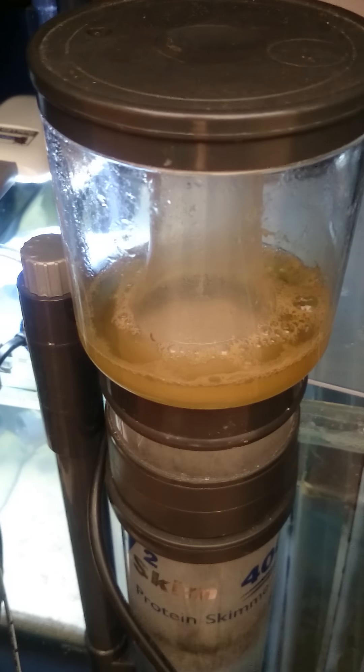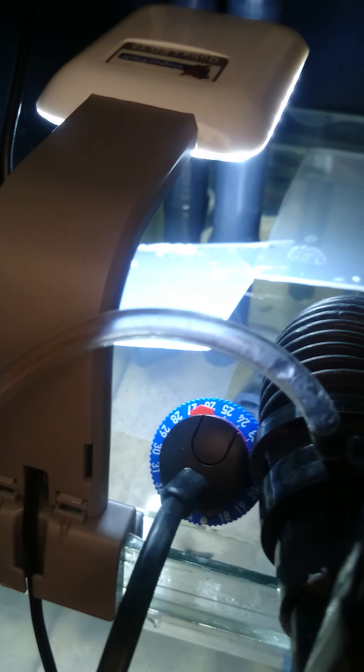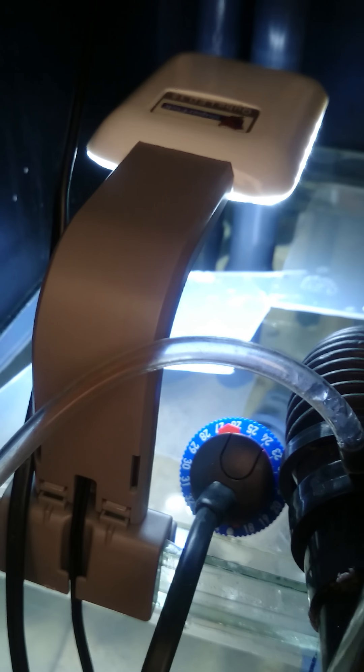The V2 400 return pump is running well. In the return section I've gone for a brand new Eheim heater - works like a charm, very accurate, easy to set up and easy to configure.